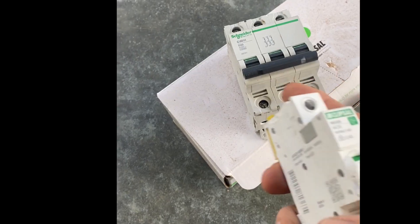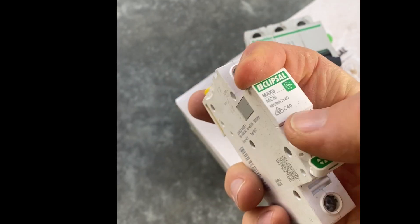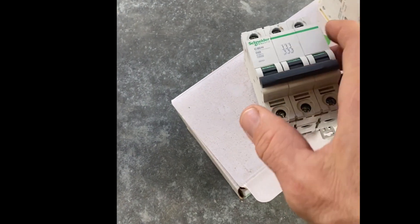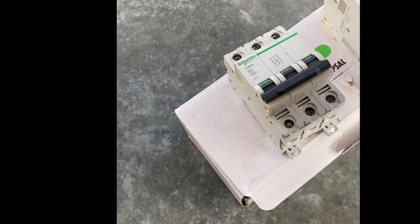If you're not sure whether you have single phase or three phase, have a look in your meter board. If your breakers look like this, it's single phase. If you have even just one that's like this — with three in a combination — then that's three phase.